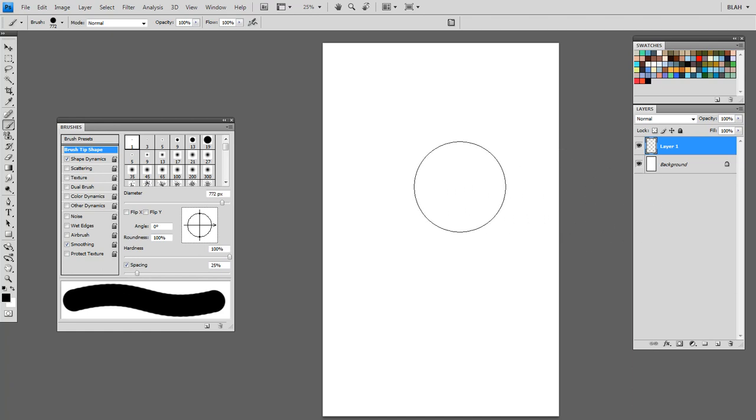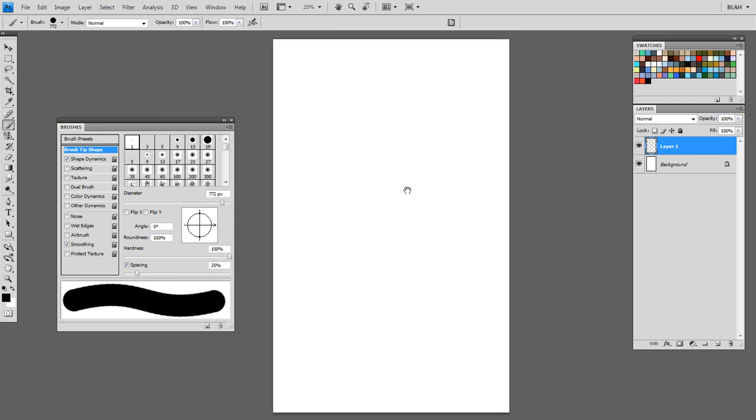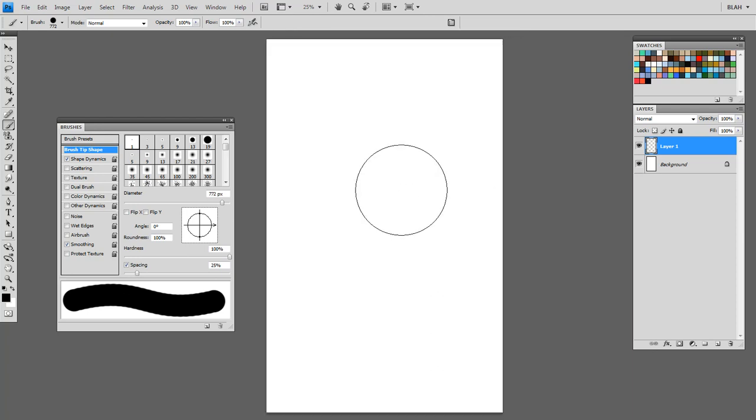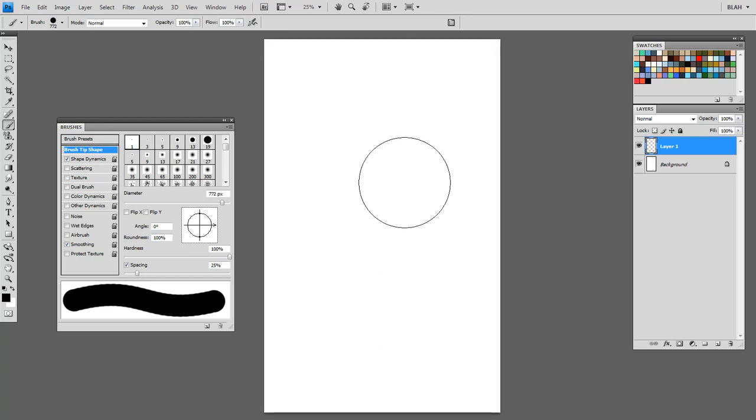We're in the brush tool. I'm going to tell you about a couple of shortcut keys that you absolutely need to know. If you are using a tablet, you should know them. If you're using a mouse, you will know them or you will go insane, because it just takes too long to click.